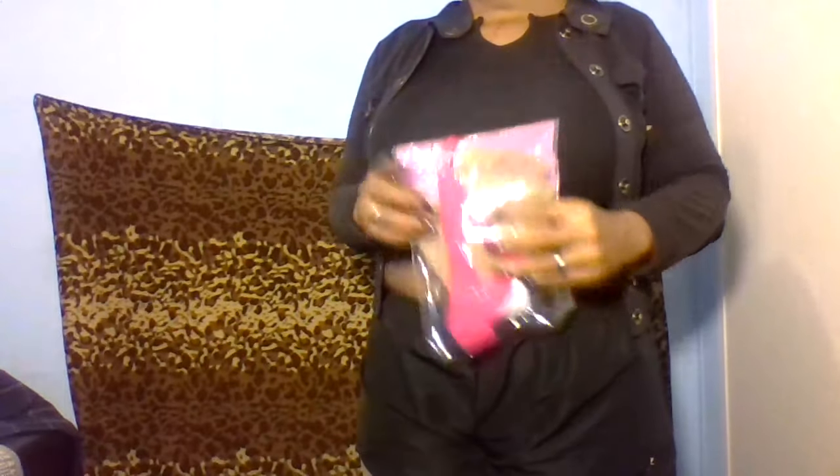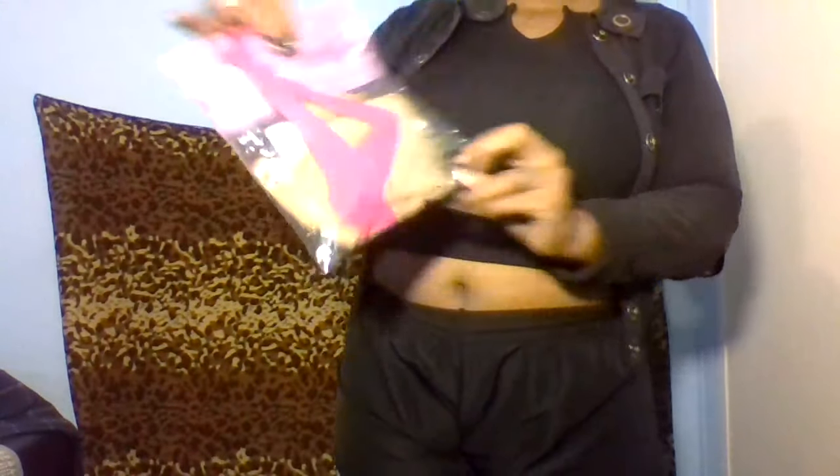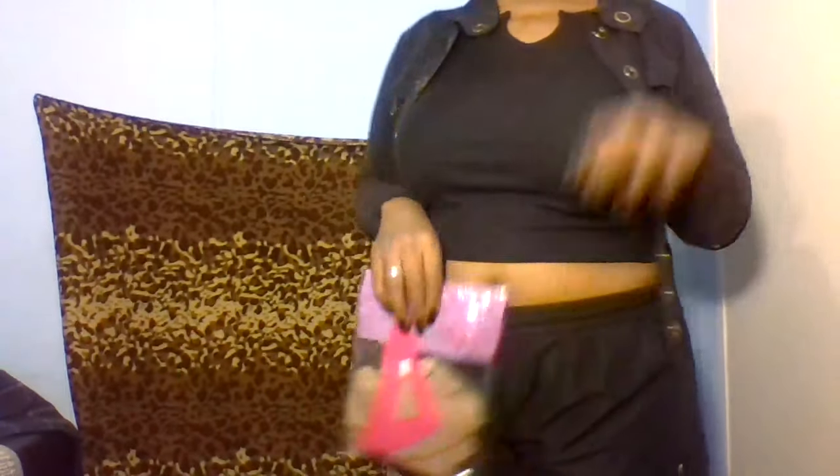Now I'm going to show you guys the shoes that I paired up with these Silkies. There's one left in the pack because this was a two-pack and I am wearing a pair, so there's one nice pair left in the pack for me to wear. I'll show you guys the heels I paired up with this all-black outfit and my Silkie pantyhose.